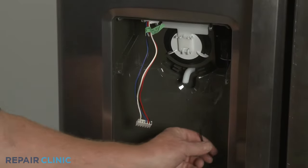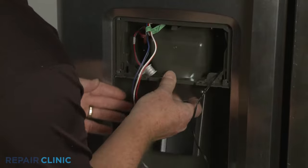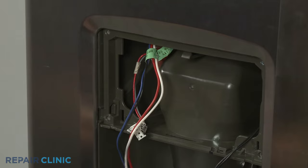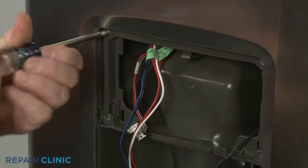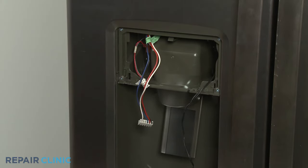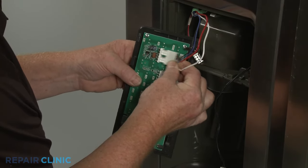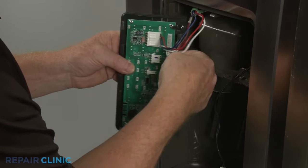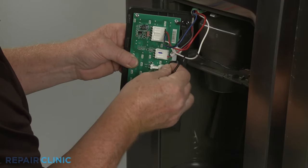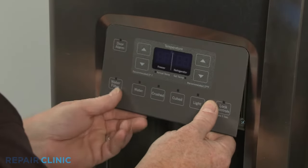Feed the wires through the funnel and paddle assembly as you position the assembly in the housing. Secure the assembly with the four screws. Reconnect the three wire harness connectors to the appropriate terminals on the back of the display control. Reposition the control by aligning the top edge first, then snap the bottom edge into place.